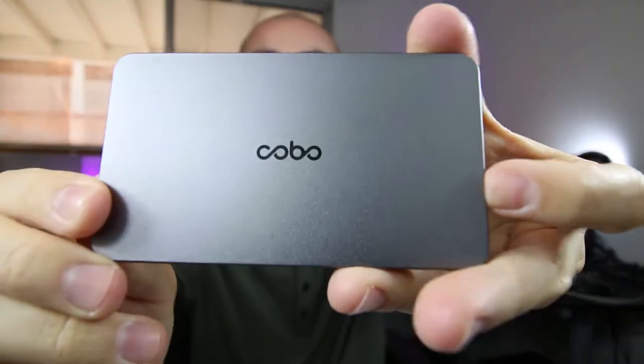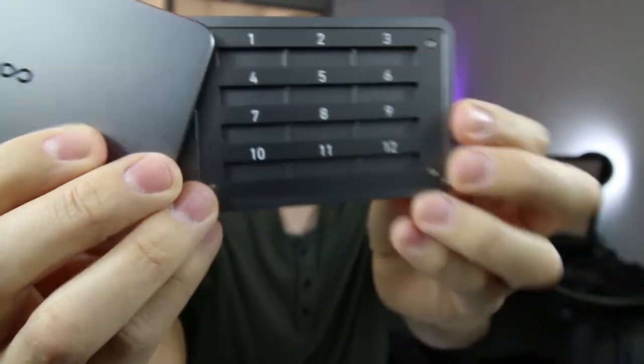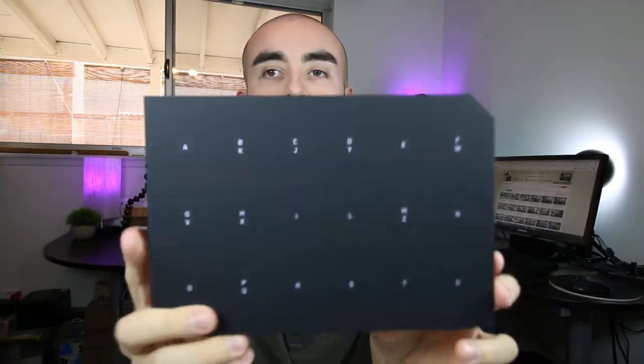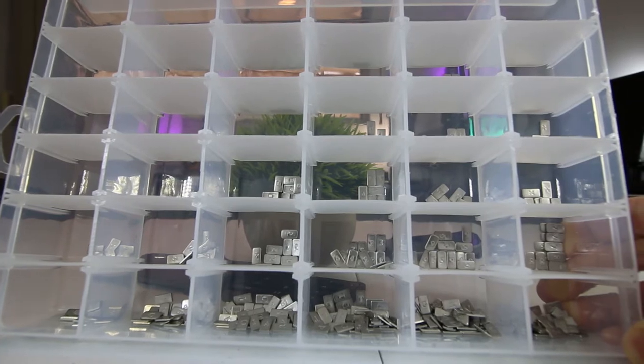Next up, they include an all-metal mnemonic tablet. Once you open it up, you'll see there are numbered slots to store your 24-word recovery seed — 1 through 12 on one side and 13 through 24 on the other. They include 282 metal letter blocks going from A to Z to make up your recovery seed. I really like this because most hardware wallets only include a piece of paper for you to write your recovery seed on, but here the entire mnemonic tablet and letter blocks are all metal — great for protecting your recovery seed against water damage or fire.